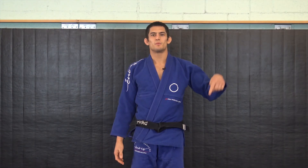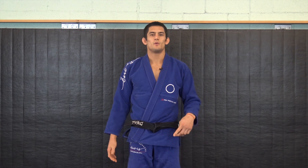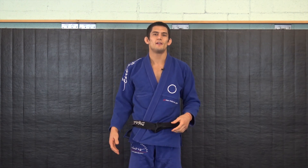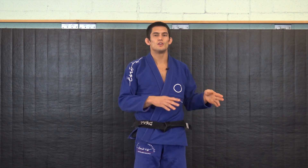If you want more videos please click below to subscribe. If you want to dive in deeper you can click here to get a free video seminar I did of one of my favorite sequences from standing to submission. And if you have any questions or anything you want to see, please leave it in the comments below.